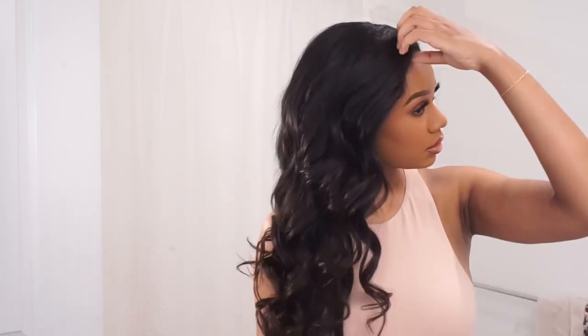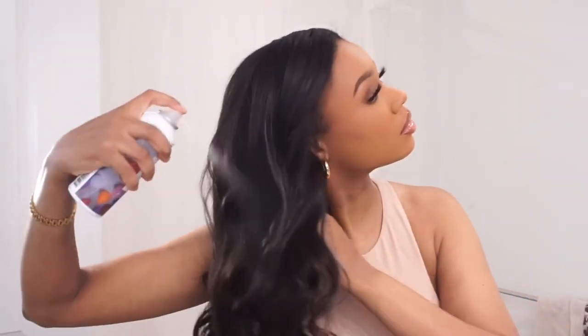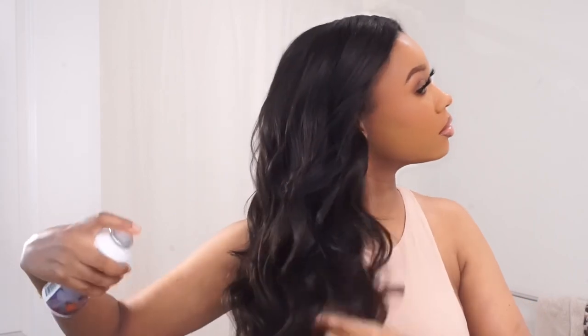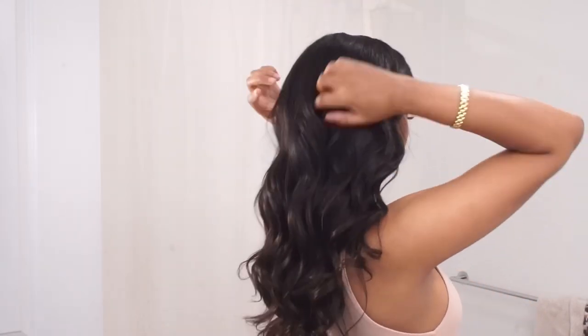To finish things off I'm going in with the R+Co Balloon Spray — also linked below. This is a dry volume spray to add that extra oomph. I like using it towards the bottom sections of my hair, which I also learned from Samantha at Salon Three. The edge control, the oil, and the balloon spray — these are my go-tos. Every time I do my hair I have to use these three or I feel like I'm incomplete.